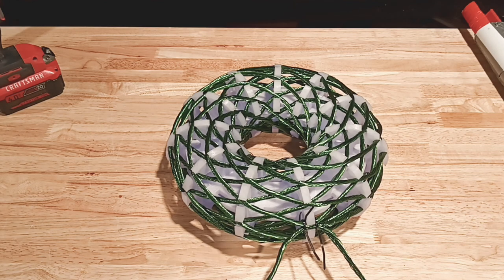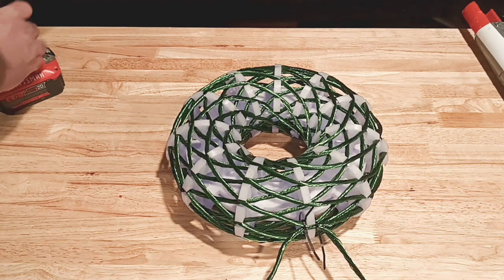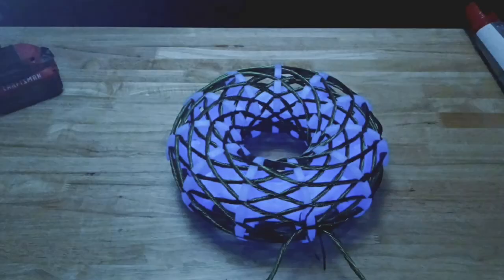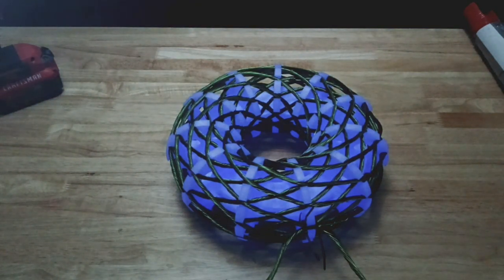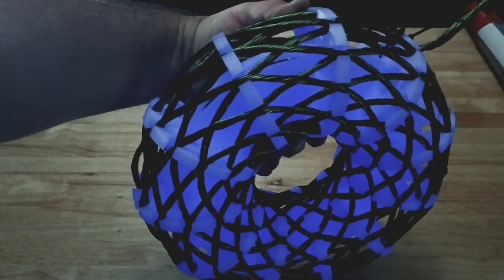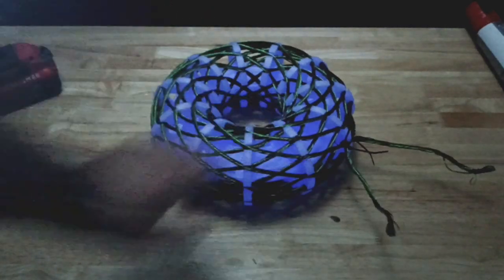Anyway, let me turn off the lights and I'll show you it glows in the dark. Yeah buddy, take a look at that — that's just gorgeous. It came out really good. You can see it just looks amazing, man. That glow-in-the-dark is something else.